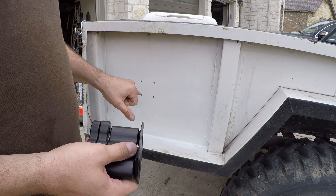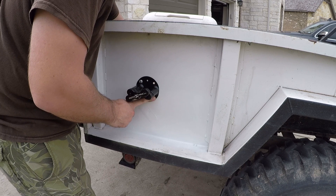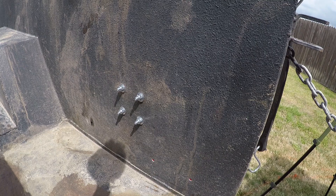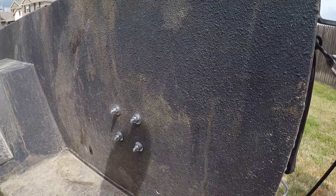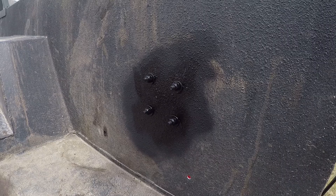For those two bolts, I actually used some rock set I had left from a silencer adapter, so the rock set should make this pretty permanent. On the inside, we have some screws coming through to mount the bracket for the Rotopax. I also used Krylon black on the inside just to prevent it from rusting.